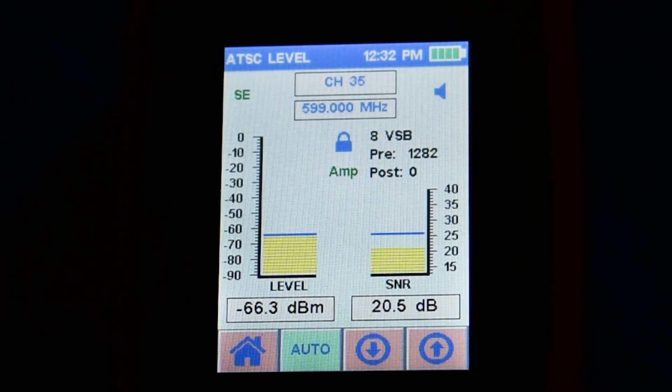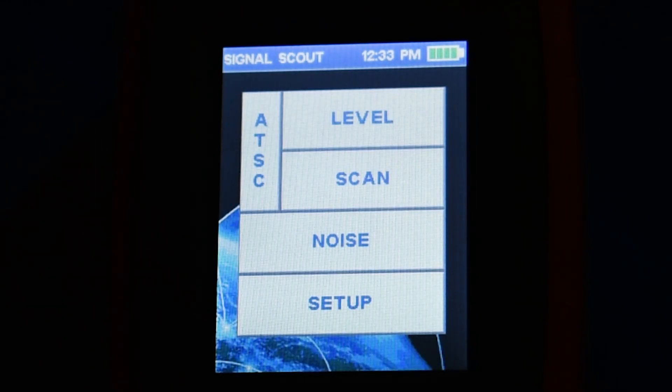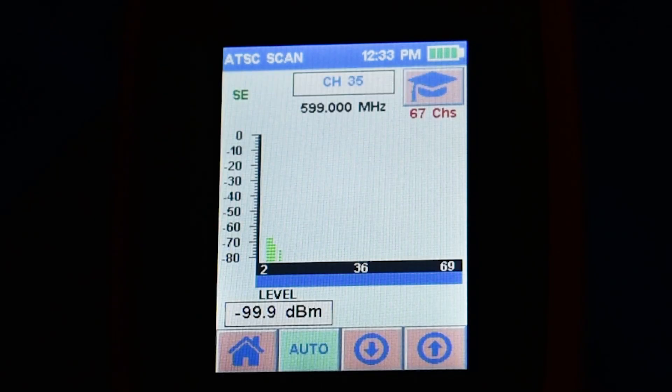You'll also notice a compass in the upper left-hand corner which gives you some idea how to aim. Press the home button to go back to the main screen, where you can scan for channels as well. I found this somewhat useful — when I was looking for a specific channel I knew what I was looking for, but the scan gives you a good idea of the spectrum and it's fairly accurate.